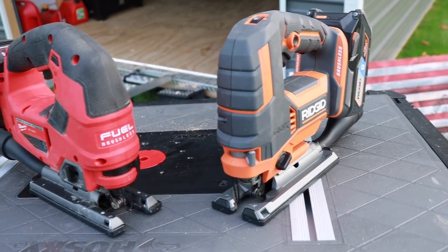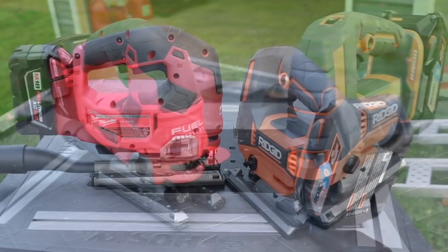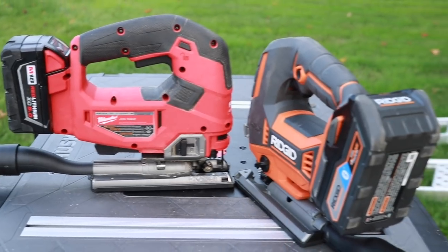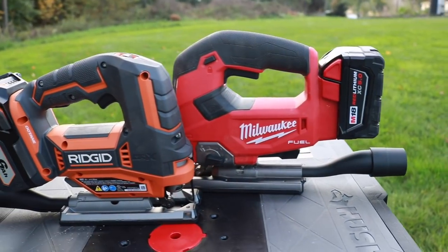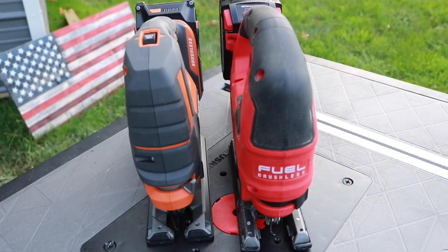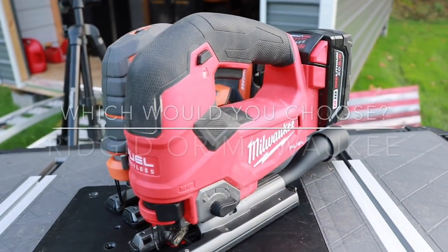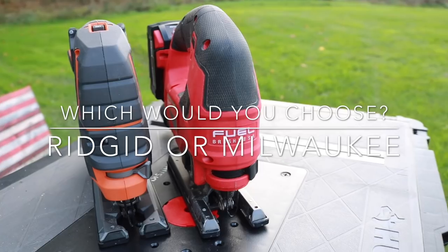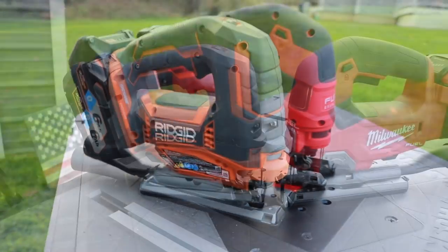At the end of the day, either one of these is an excellent jigsaw — probably the best two I've tested on the market today. When it comes to power, both saws were amazing. One of the biggest factors is price: the Milwaukee runs $199 for just the saw with no battery or case, while the Rigid is so new there's no official price yet, though it's probably $10 to $20 cheaper. The Milwaukee can be bought with a case and battery; the Rigid is currently only sold as a bare tool.